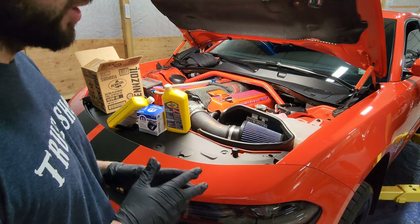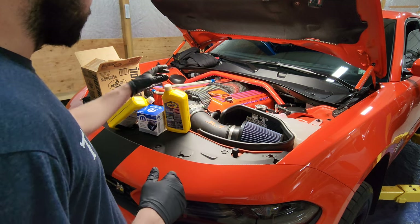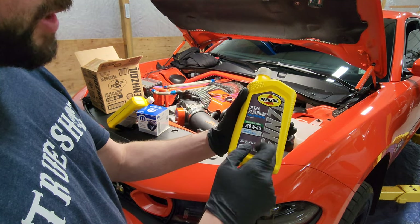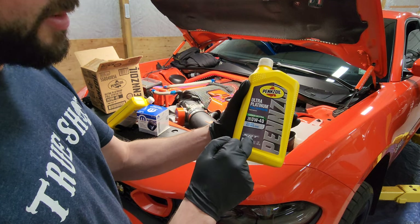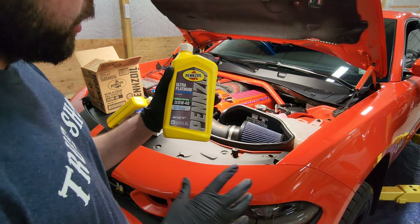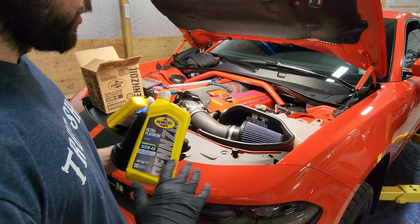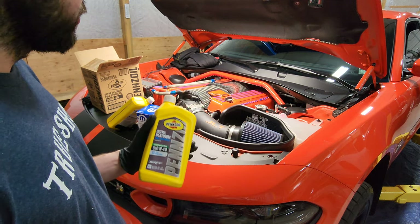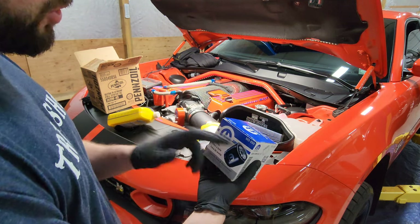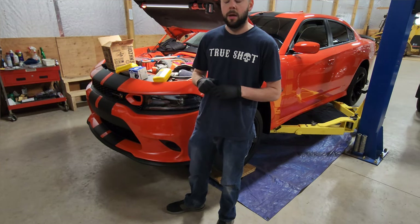The products I use — I bought this entire kit from Steve White Motors online. I'll post the link below. If you go on their website, they have oil change kits. This is the Pennzoil 0W40, specifically designed for SRT engines. The car is under warranty so I'm only putting in what is supposed to go in the engine — that way if anything happens, I've got the receipt and the proof. And this is the M0899 OEM Mopar filter.